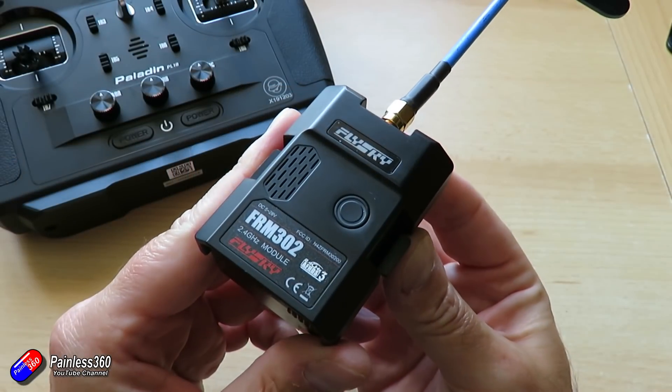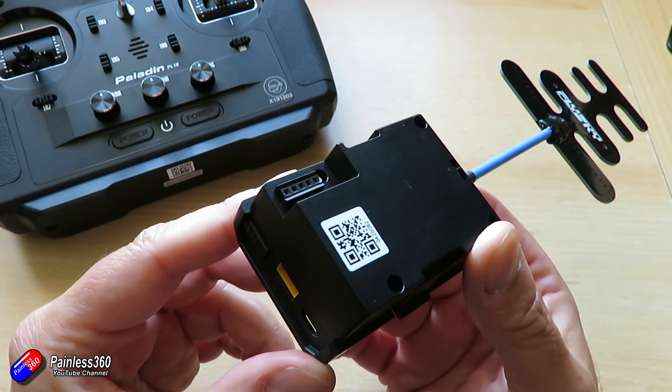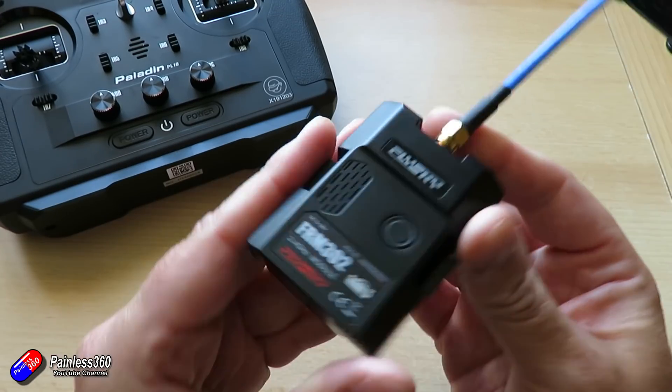In this video I want to run through what I've initially found. I've only had this a couple of days, playing with it here, and also gathering all the questions you've got to try and work out in my testing, along with getting back to FlySky as many answers as I possibly can. So how are they managing to get this extra range and how much range are we talking about? They've done two or three things. The first is they're using a Semtech SX1281 2.4GHz LoRa chip.